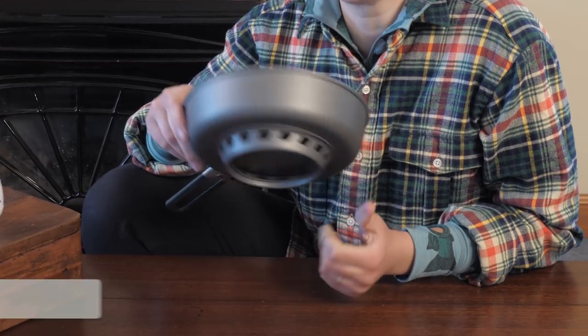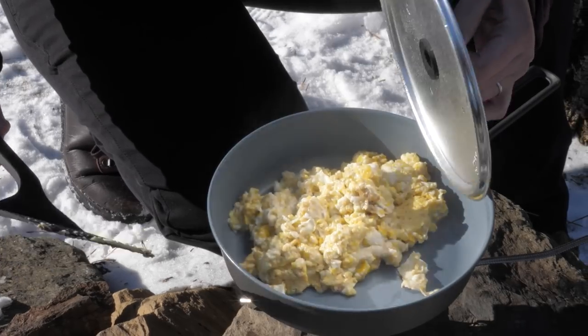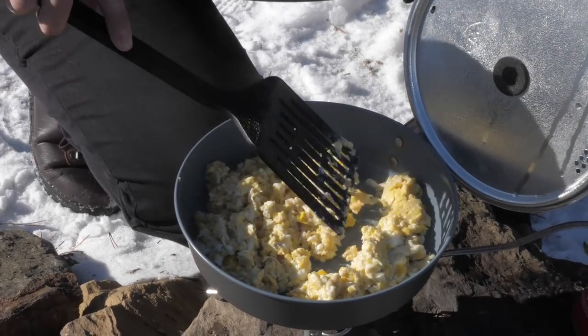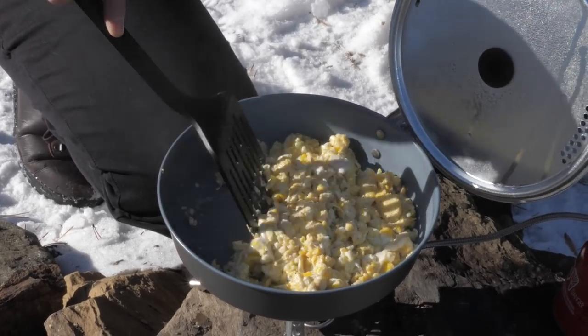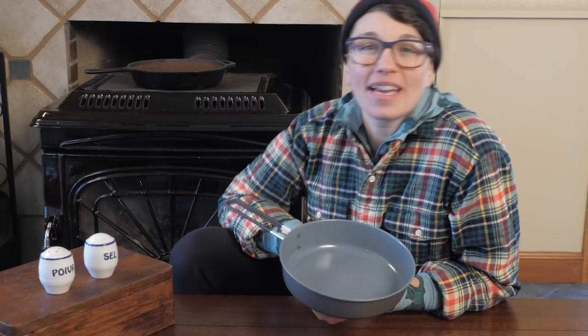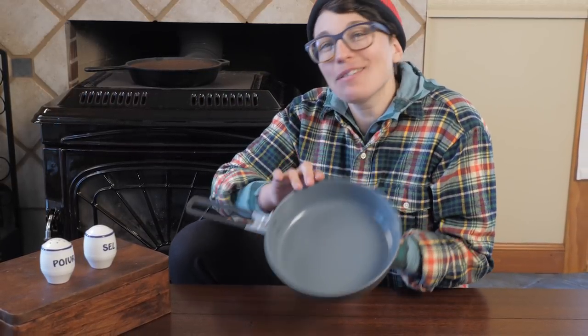It is made of hard anodized aluminum and the inside is ceramic coated for easy cleanup. The convenient handle folds out so it is easy to pick up when you are scrambling eggs. For all of your gourmet cooking needs in unpredictable windy weather, turn to the Wind Burner Ceramic Skillet by MSR.